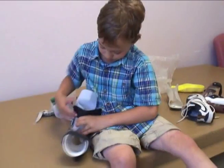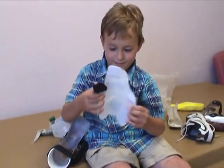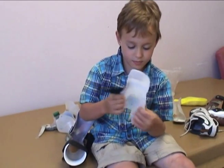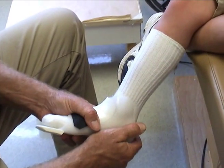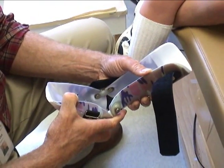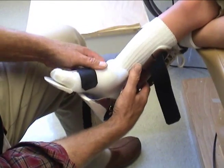We wanted to optimize the daily wearing experience for Austin, and our feeling is that the polyethylene liner represents the least bulky option, which still allows us to give precise and flexible control of the foot within the more rigid and structured framework required for the tamarack hinges of this design.